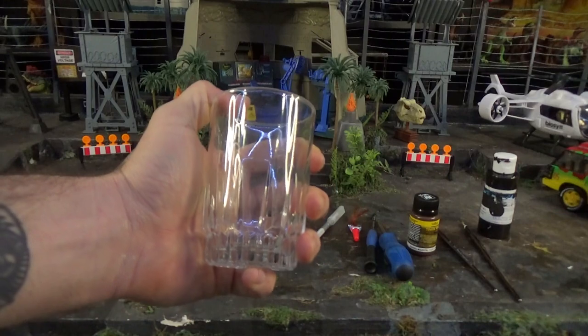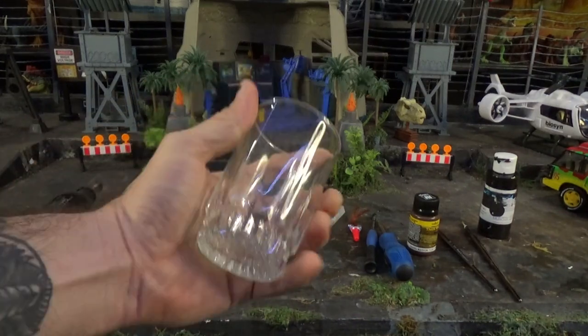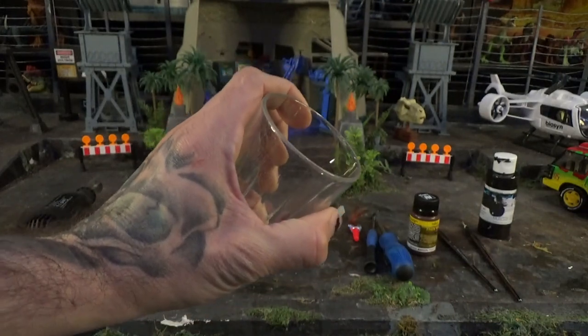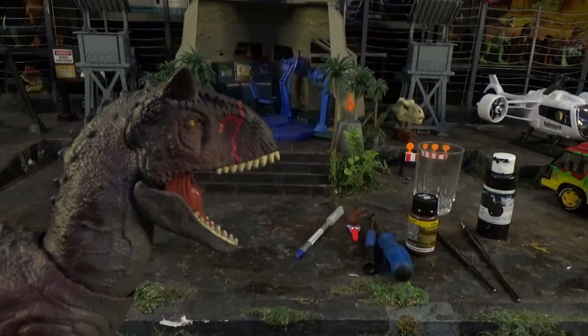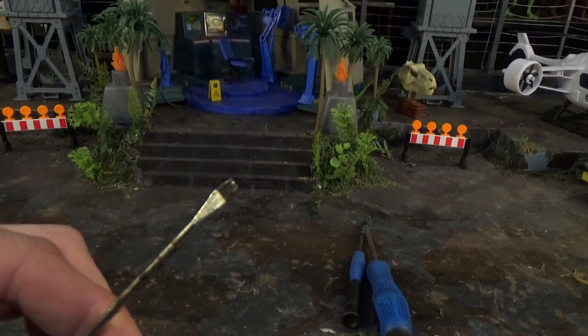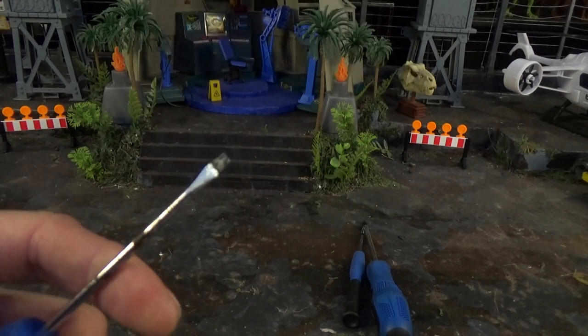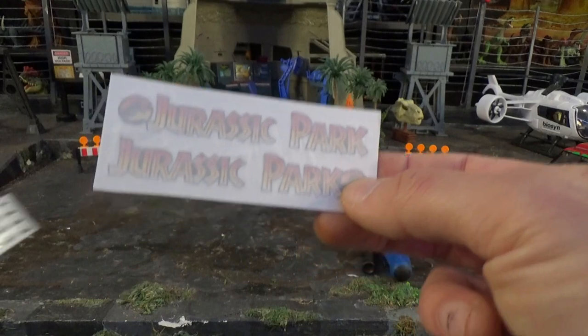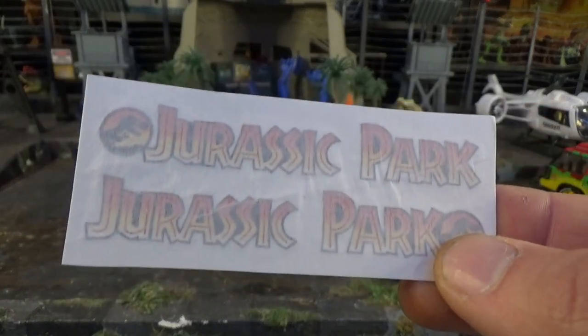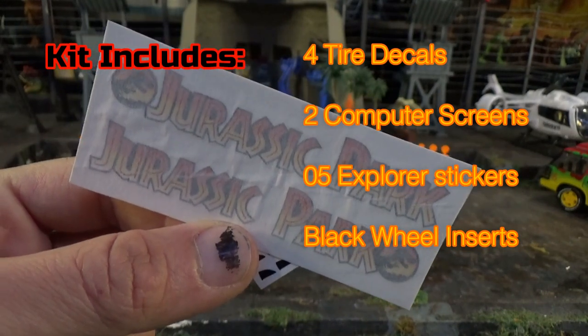A glass or container to hold the small parts for the Explorer that you take apart, because you do not want to lose any screws or small parts. You also need a flathead screwdriver for taking out the clips on the bottom of the vehicle. Side note: you can get the correct size Jurassic Park sticker decal for the side of the vehicle — J-Rod Graphics on Instagram.